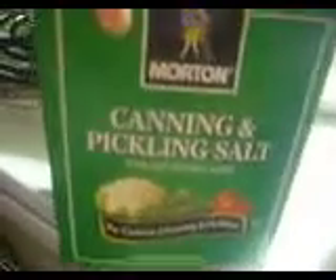I used canning and pickling salt, put a little vinegar in it and water — that's what I did. No hate, nothing but loving, guys.